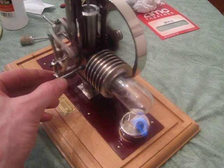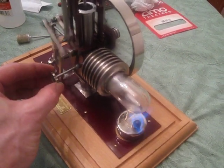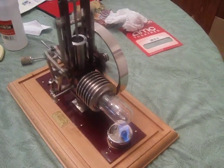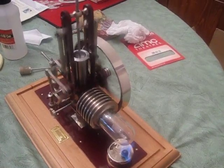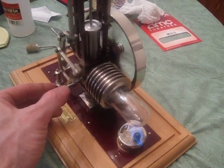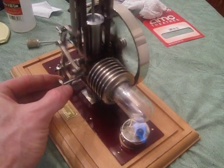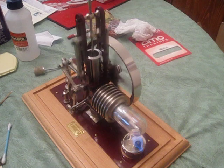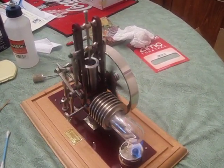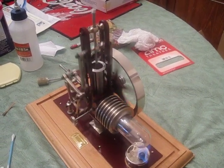I actually like to see it run slower. Crank it back down. Come back down to a steady speed. It's slower again — just running along at a nice slow steady pace.